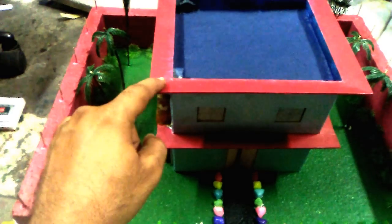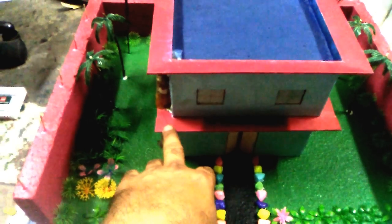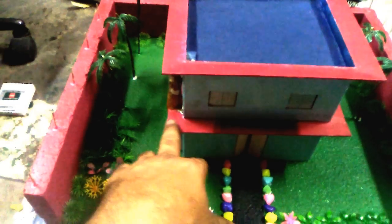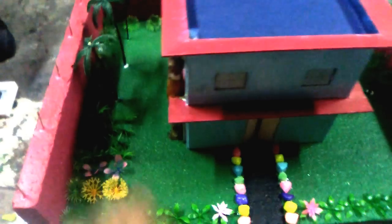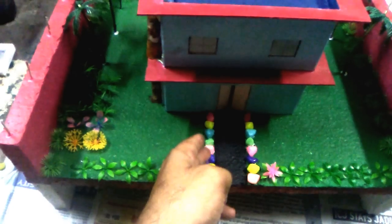This house is made up of sunboard, which is easily available in big stationary shops. If you are in Delhi NCR in India, you may also contact me for this sunboard if you are unable to find it.